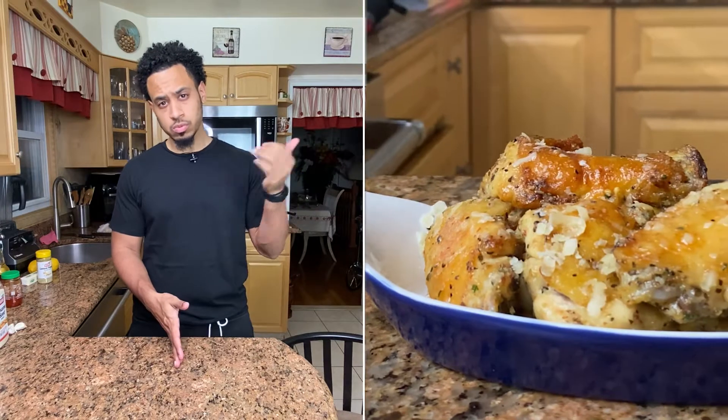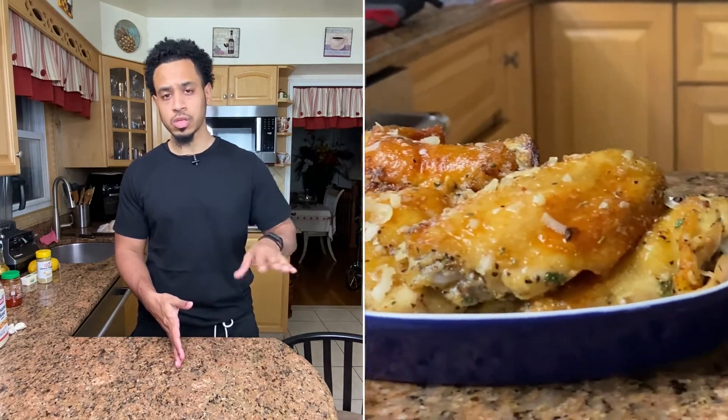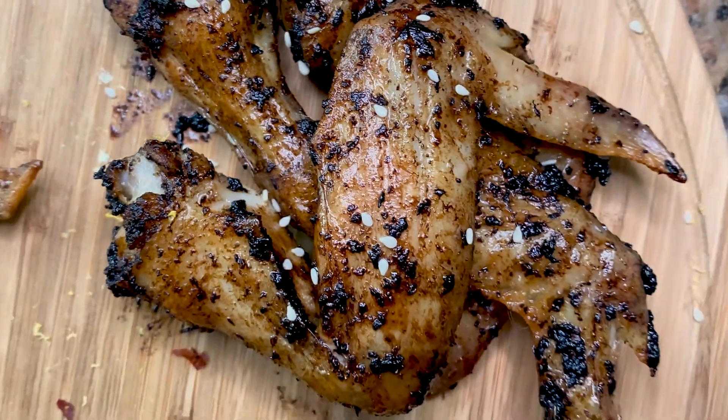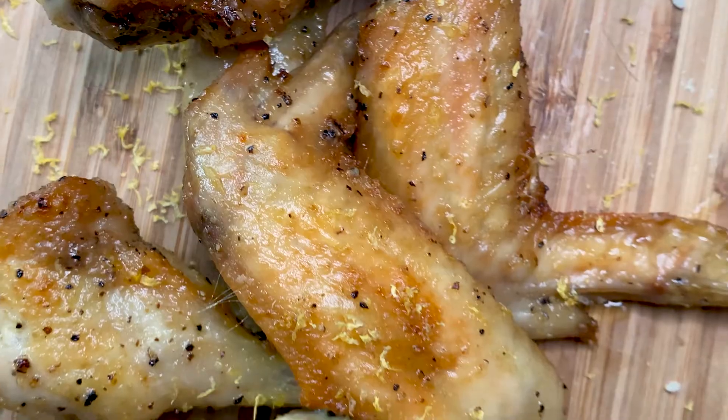I did a garlic parmesan wing sauce in the past — one of my first videos on this channel, probably about two months in. What we're doing today is a soy garlic wing, a sweet chili wing, and a lemon pepper wing. The oven's already at 425 so we can get started.